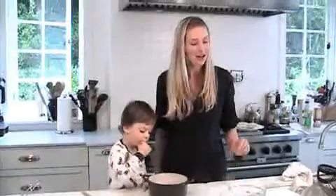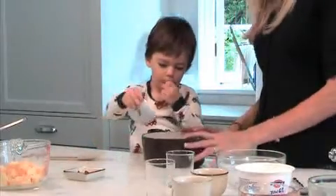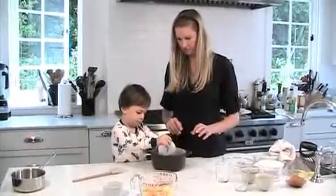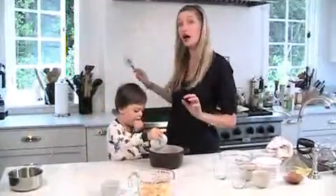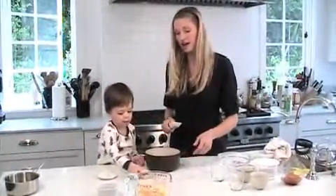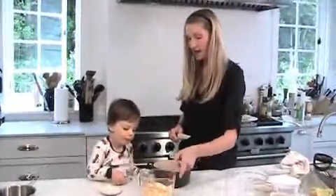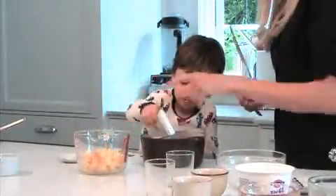Greek yogurt is one of Kenya's favorite things, so we're going to use that as our yogurt base. Kenya is going to put one tablespoon of butter in a heavy-bottom pot and let that melt over a medium flame. Then he's going to add one teaspoon of cinnamon.